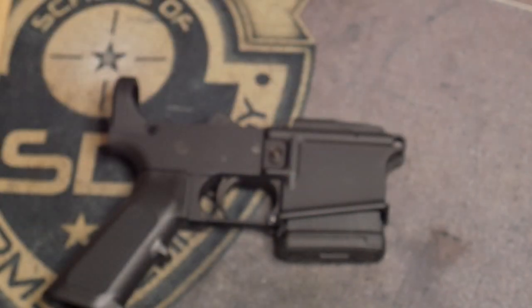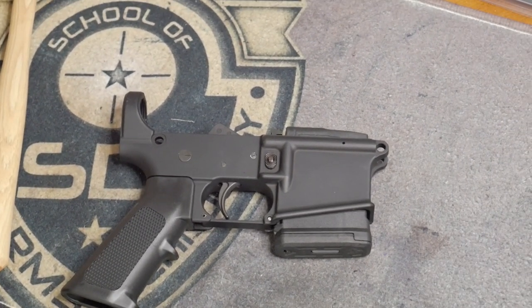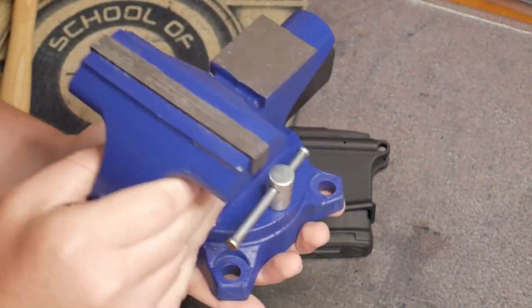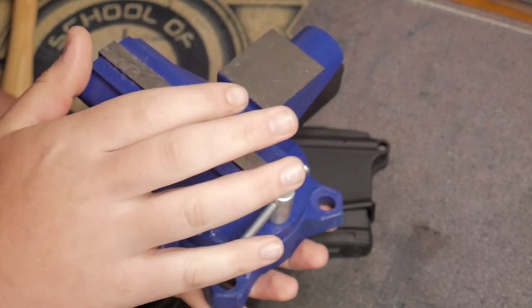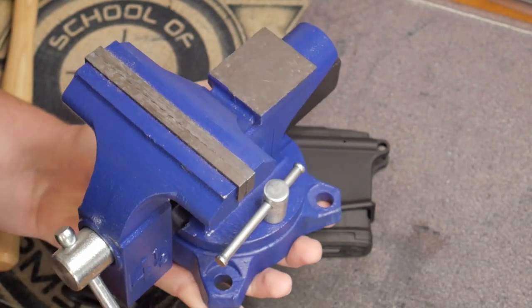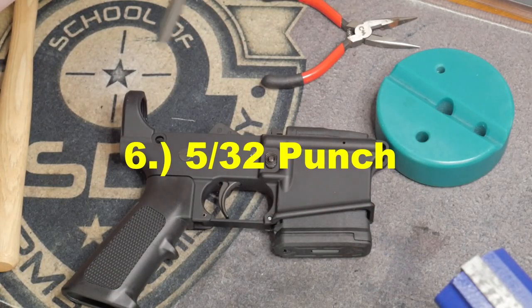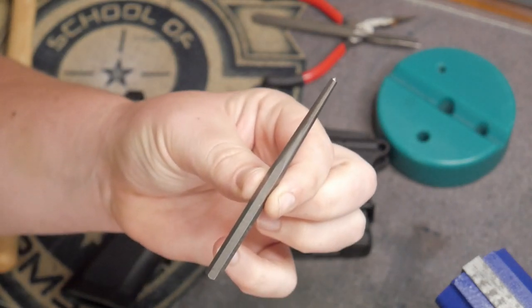For tools, you're obviously going to need safety glasses. I'll leave a link in the Gunstreamer description to get everything you see here on the table. We've got safety glasses, padded vise jaws, a tabletop vise — it's actually light enough that I don't need to screw it in, I got it from Lowe's. We also have a rifle-size bench block, needle nose pliers just in case, and a 5/32 inch steel punch.